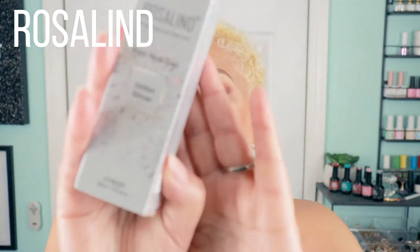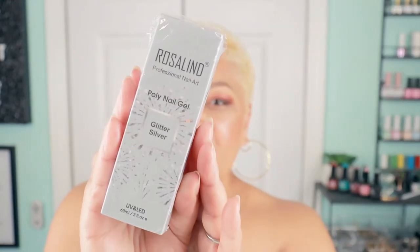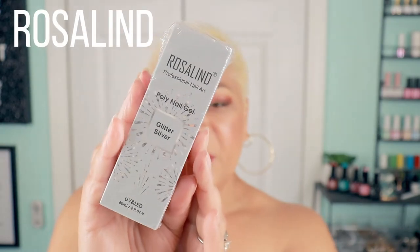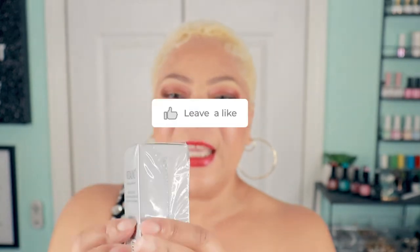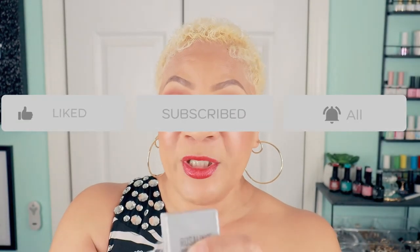Hey beautiful babe, Sweet Angel here. Thank you so much for coming to hang out with me. Today we have a product from Rosalyn Nails. I have not opened the package because I wanted to bring it on camera and share it with y'all. This is the Rosalyn professional nail glitter — it is for nail art — and I was very interested to see what this was about.